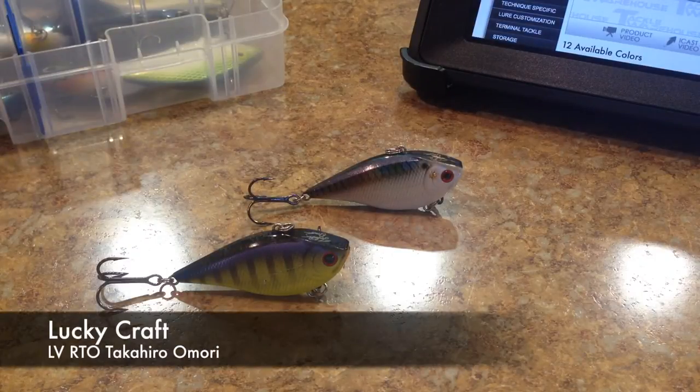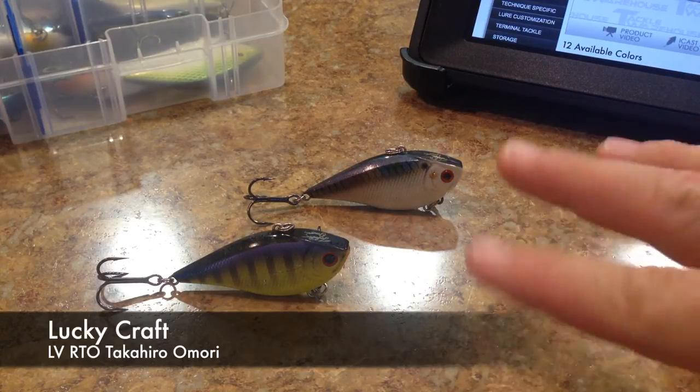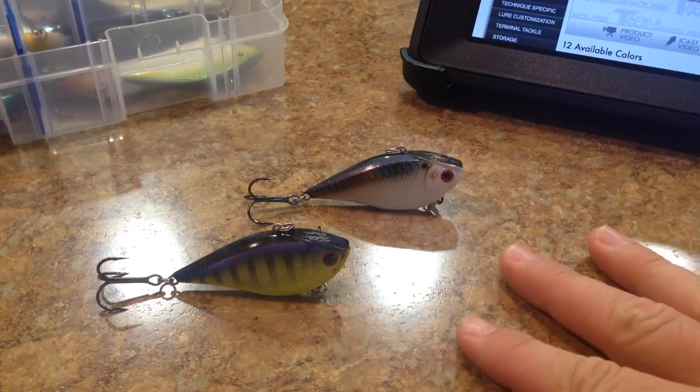Hey, what's going on guys? So I've got a couple of reviews coming at you. We got two reviews that we're going to do today that are going to be both from Lucky Craft, and they're both lipless crankbaits.